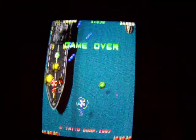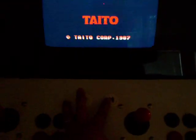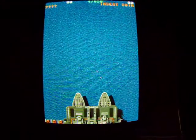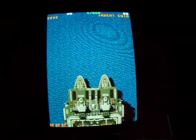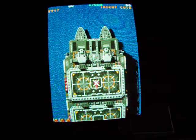This is my main game. You can see the game on the screen right now. You can program the keys. You hold the red button down and then hit player two, hit player one, and you're ready to go. This is Twin Cobra running right now.